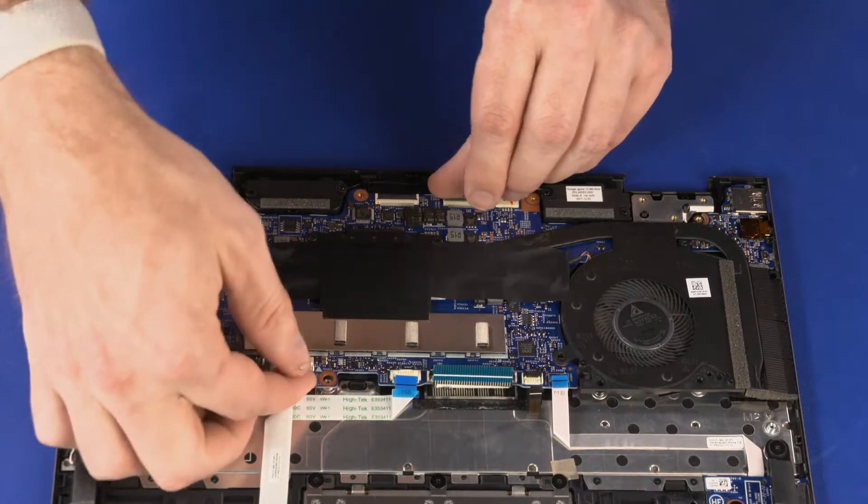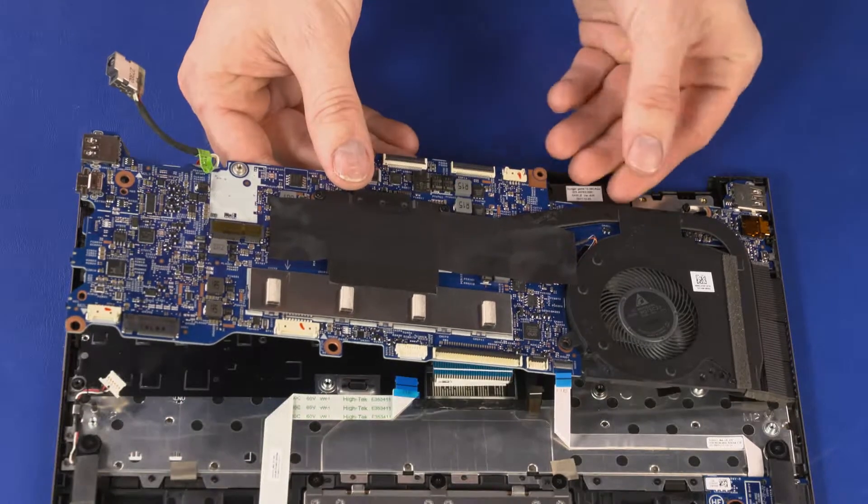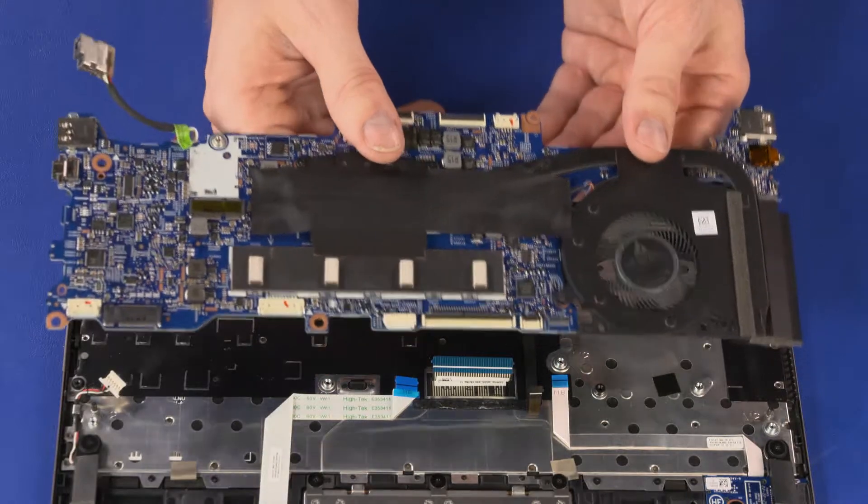Grasping the system board near the center, carefully lift the left edge of the system board off of the alignment pins and slide the external connectors out of the cutouts in the top cover. Remove the system board.